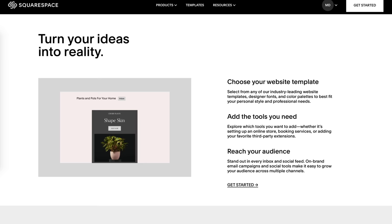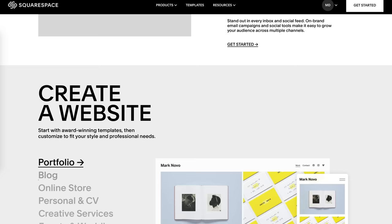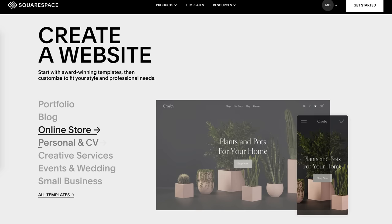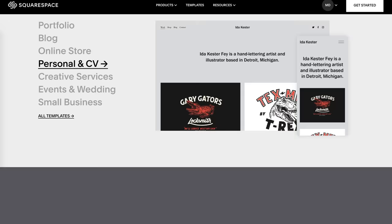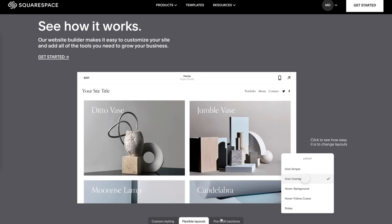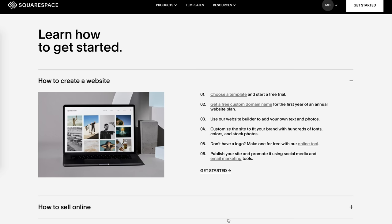Before we wrap things up, I want to thank our sponsor Squarespace, who have been supporting this channel for many years. If you need a website, there is no better place to make one. When I launched mattdayphoto.com, this was years before they ever sponsored this channel, and I went with Squarespace because it was a no-brainer. Everything is built right into Squarespace's service — you can show off your portfolio, run an online store, send out an email newsletter, all in one place. It's incredibly easy to select a template and further customize it to suit your needs. Squarespace also offers 24/7 award-winning customer service. Go to squarespace.com/mattday to get 10% off your first purchase of a website or domain.